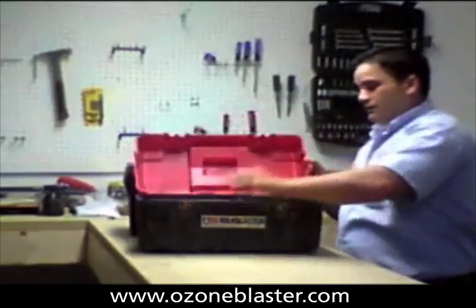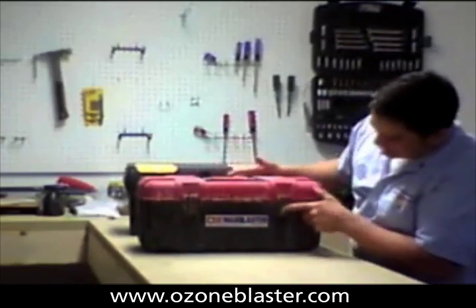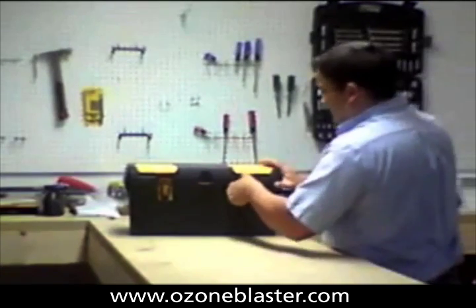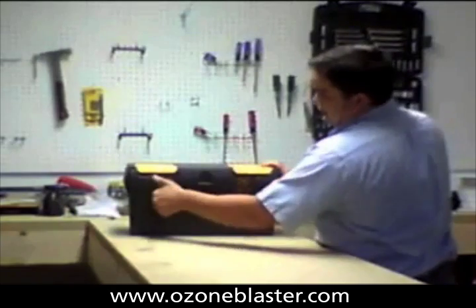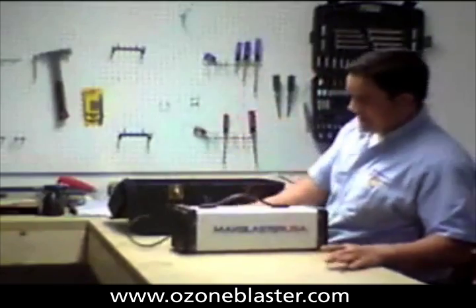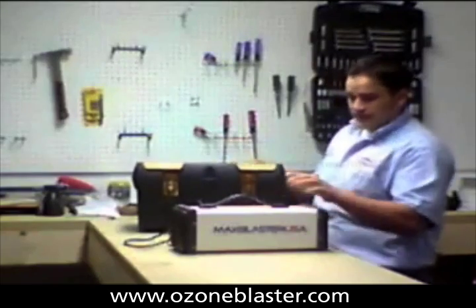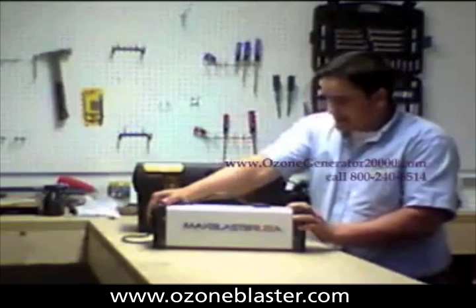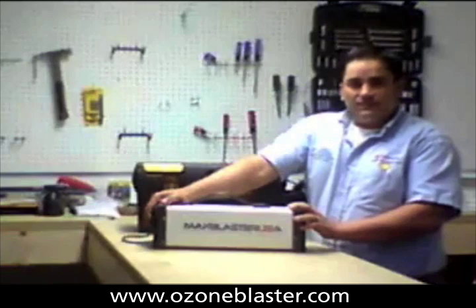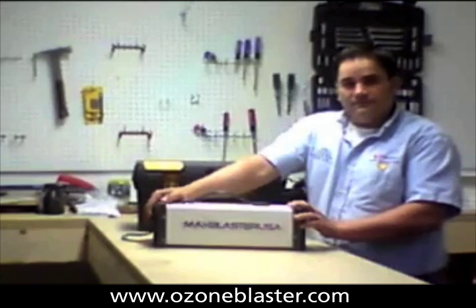So we're going to take that apart and figure out what's going on with it. You can see how everything's already corroded because it's a low-quality box, and inside of this machine is his non-functional machine that's been in service for a little over nine months in the field, and it ceased to function. So what we're going to do today is we're going to literally expose the contents, take this machine apart, figure out what's gone wrong with it, and then we're going to develop a plan to repair it in a way that it will work permanently.